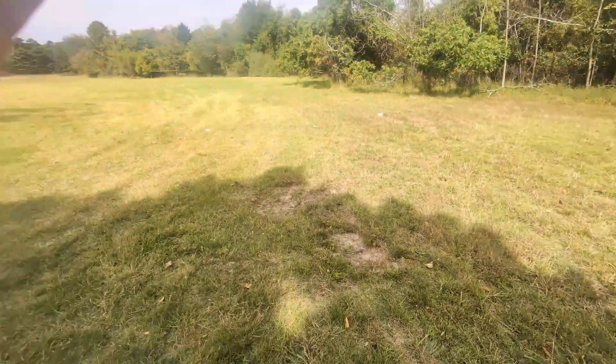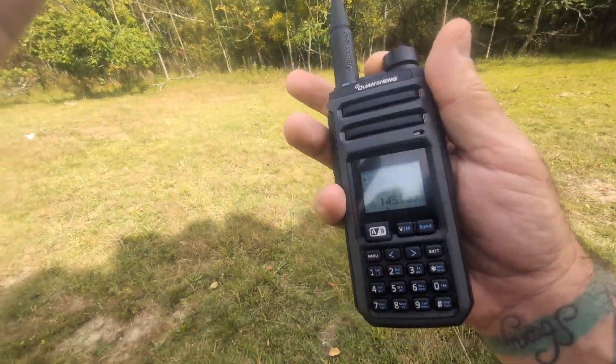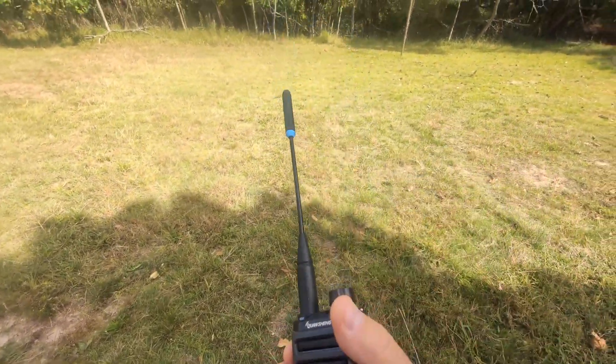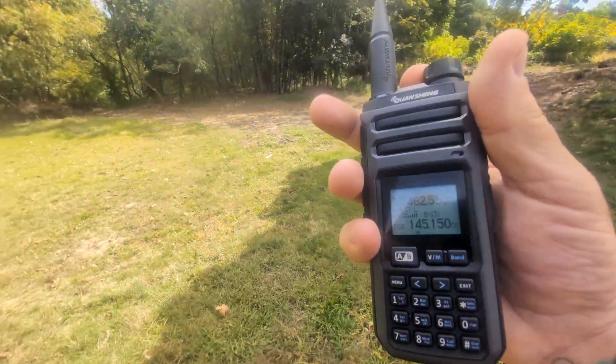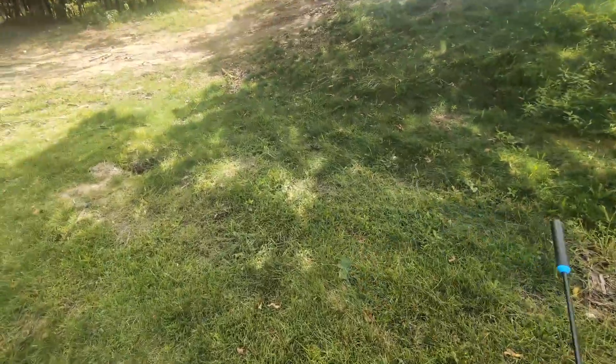Quancheng TK-11. Testing, testing, one, two, three. I know it's the antenna — this thing's basically tuned for air band. Testing, testing, one, two, three — TK-11. Yeah, that's the antenna, because it's definitely not lacking power.